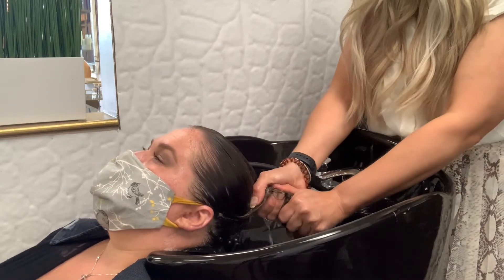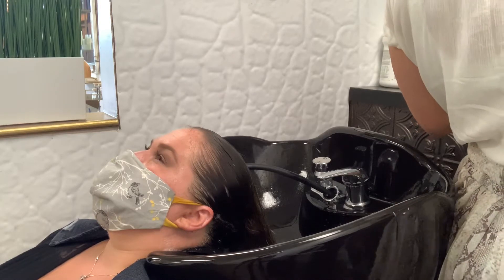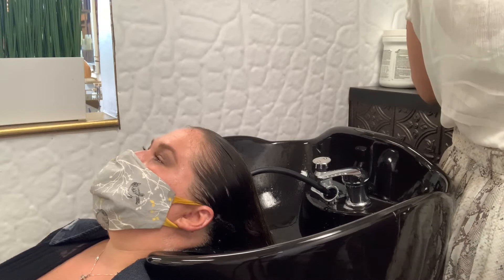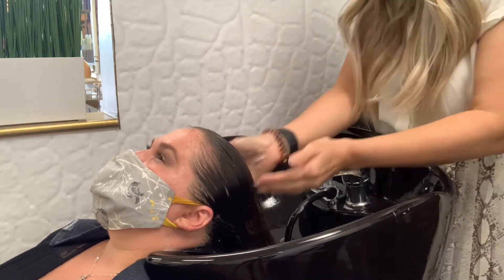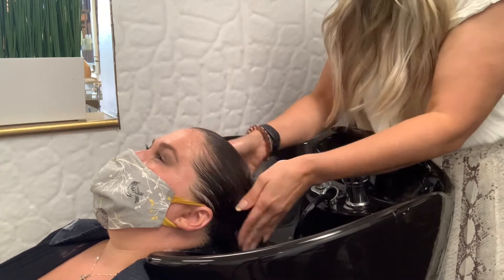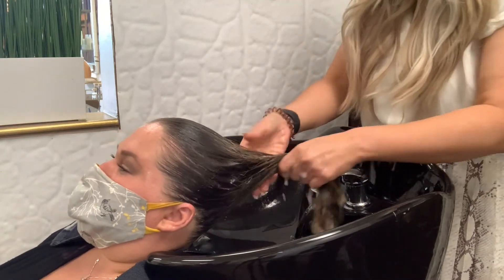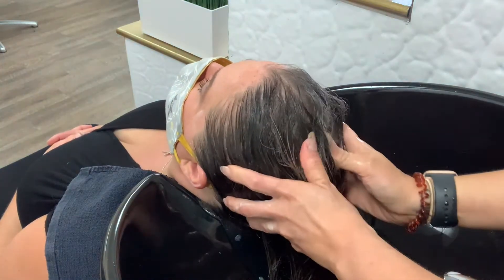Before we apply our conditioner, we're going to make sure that we rinse all of the shampoo out of the hair. One of the things that drives me a little bonkers is when staff doing shampoos are not rinsing all of the shampoo out. You've got to make sure you rinse out all the shampoo so that the hair can thoroughly absorb the conditioner you're placing on the client's hair.